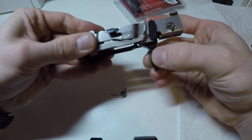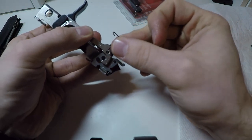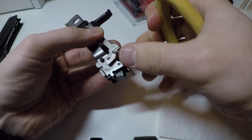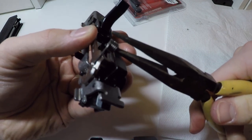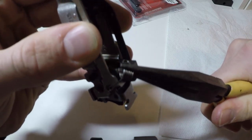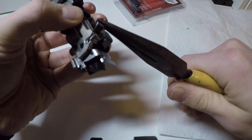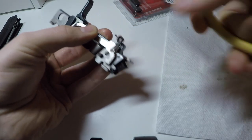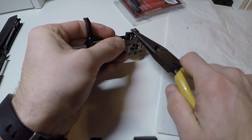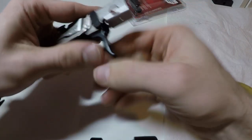Alright, that looks like it's in. Now that it's in, you can push it and it does work. This is the part where I would recommend the needle nose pliers. Take this, put this part of the spring in first, then take your needle nose pliers and grab right above the flat part. Sometimes it will give you a little bit of resistance — get on top of it and we're in there.